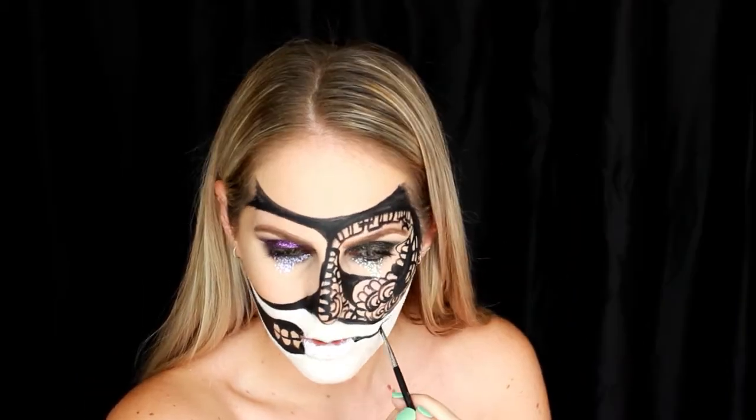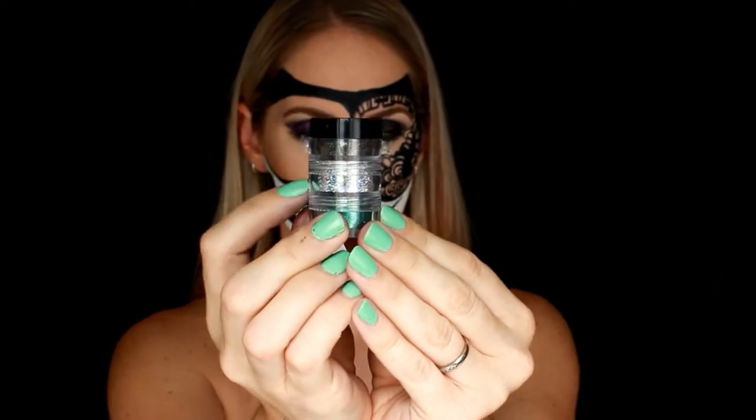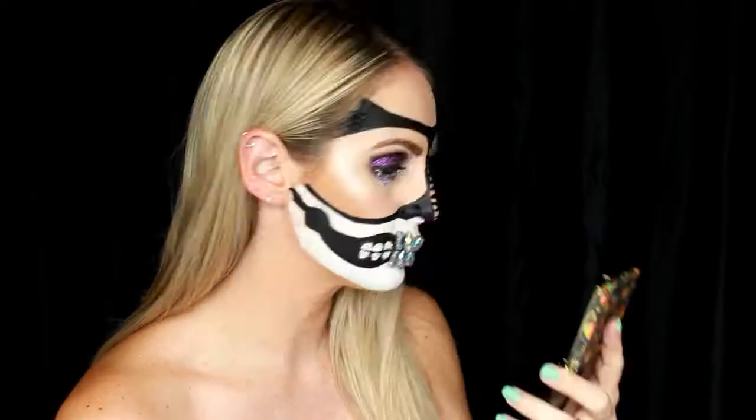On the other side, I decided I wasn't going to do a jawline — instead, I'm doing a stitched-up mouth. So I've just elongated my mouth a little bit with some black paint, thrown some gems on to represent the teeth, and now I'm going through with a little bit of silver glitter to emphasize the six back teeth.